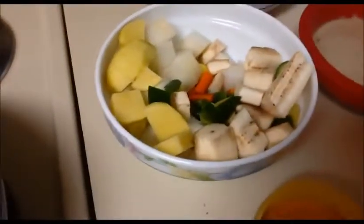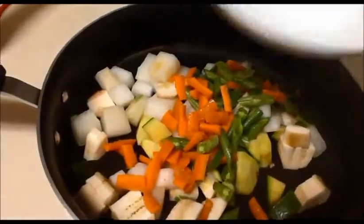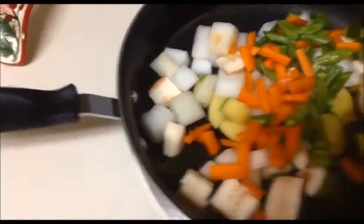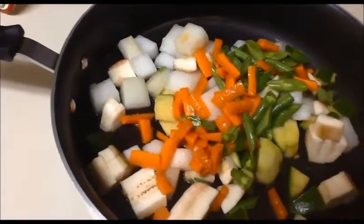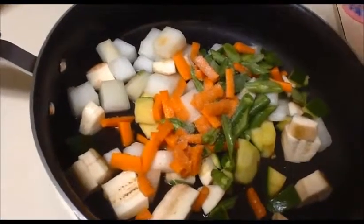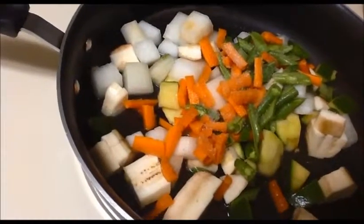First we will boil the vegetables. Take a pan, add all the vegetables, then add water. Add salt for the vegetables and one fourth teaspoon of turmeric powder.